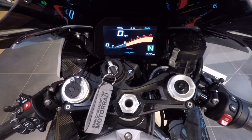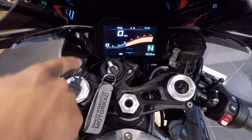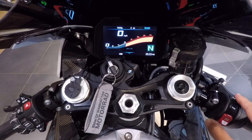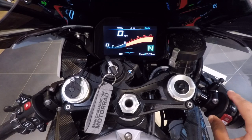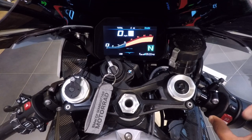I always start with my clients on the right-hand side of the bike because there are fewer buttons. This top button — what I like to call the heated grips button — if you press it, you get a little '3' that pops up at the bottom of the TFT. That is the highest heat setting; 2 is mid heat; 1 is the lowest. One more press is off. So heated grips: 3, 2, 1, off.